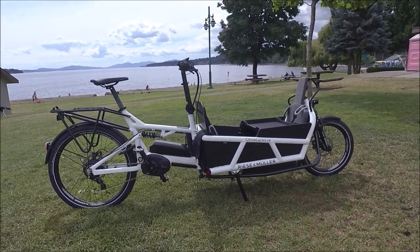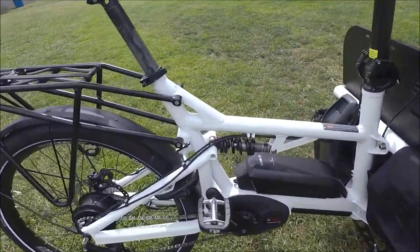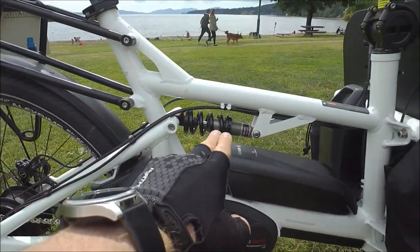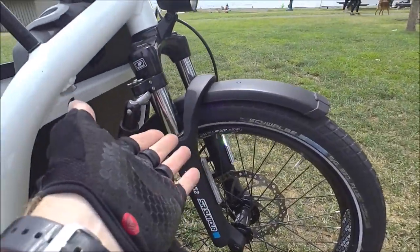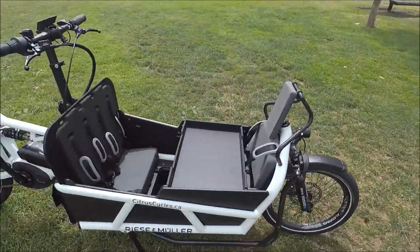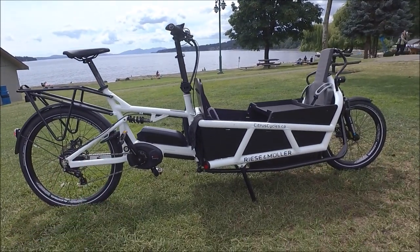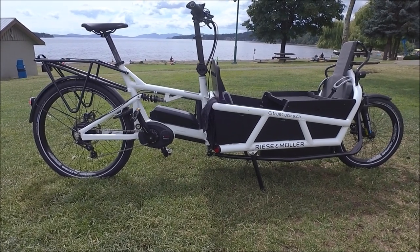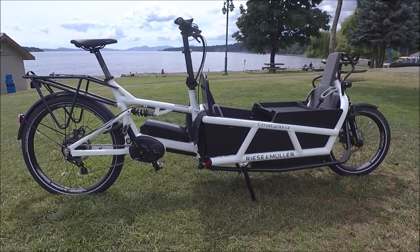R&M's control technology means there's independent suspension on both front and rear wheels. On the rear wheel you can see an independent swing arm and a coil shock — an X-Fusion Glide. On the front there's a suspension fork. What that does is it basically keeps you glued to the ground — both wheels, front and rear, are always on the ground. That is important for a cargo bike. It isolates you and the cargo from all the bumps in the road, rough pavement, potholes, things like that.